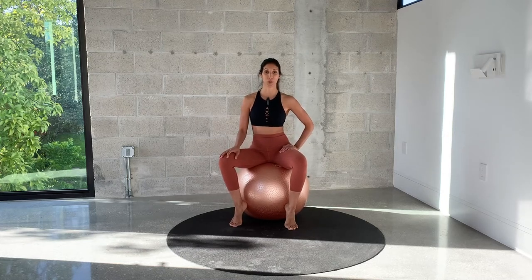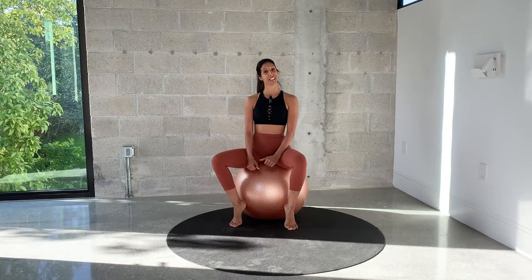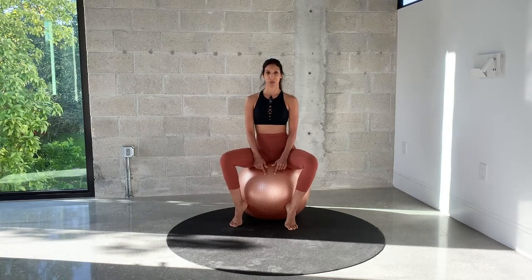Hi everyone, welcome. Coach Morris here. Today we're going to be doing a short session of mobility and stretch on the Swiss ball.